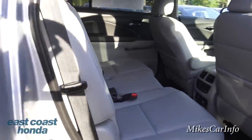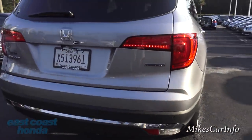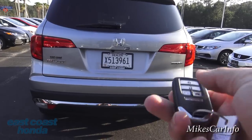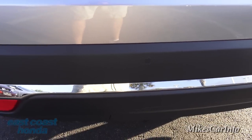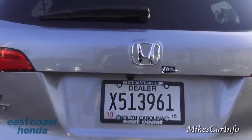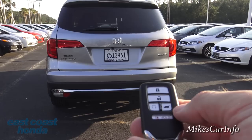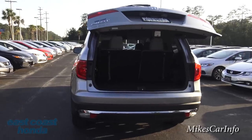Here's the back of the vehicle. It has some LED accents. This is the Touring trim level. Before opening it up, I want to point out the parking sensors — those little round circles that beep when you get close to something — and there's also a backup camera so you can see what's behind you. Using the key, you just push and hold and the power lift gate opens automatically.